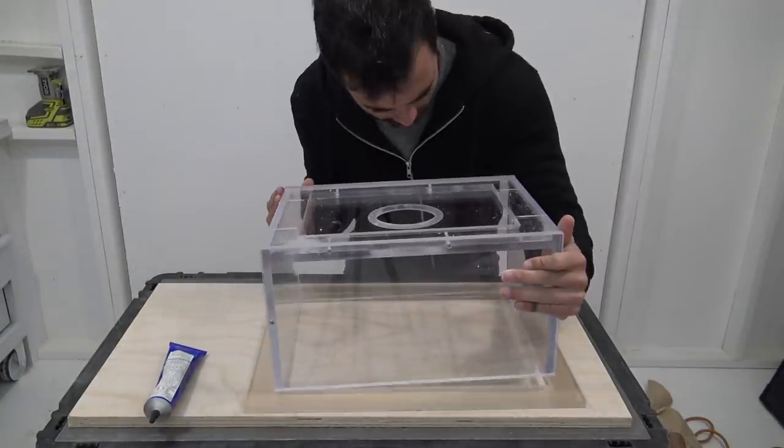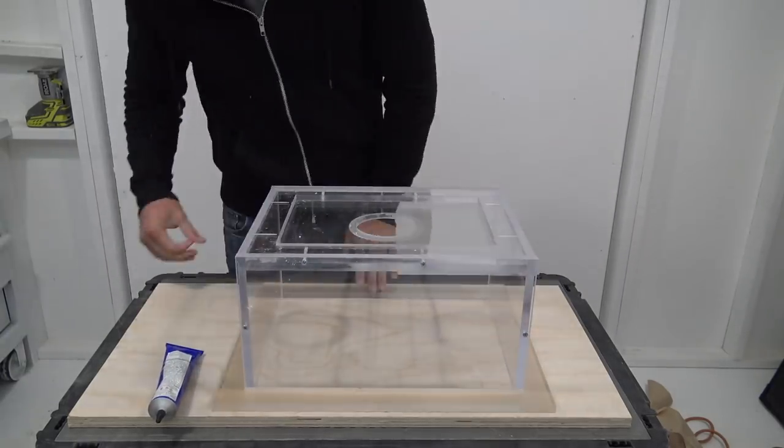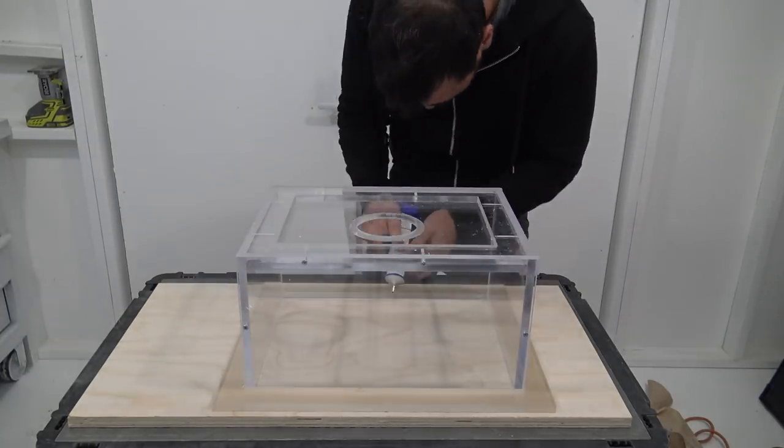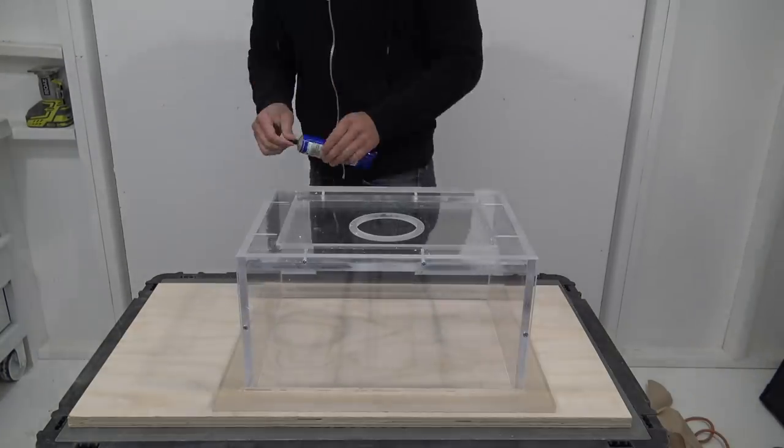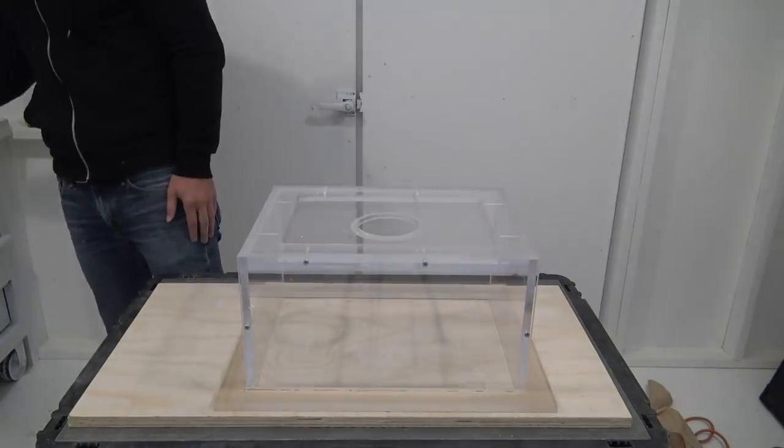I cut a rectangular piece that's going to act as a rim that goes around the sink, and I'm going to use this to attach it to the countertop. For this piece I used a thicker solvent that had the consistency of jelly.